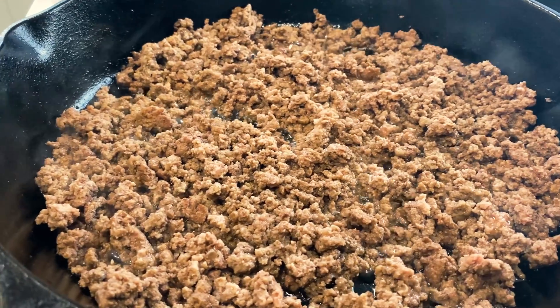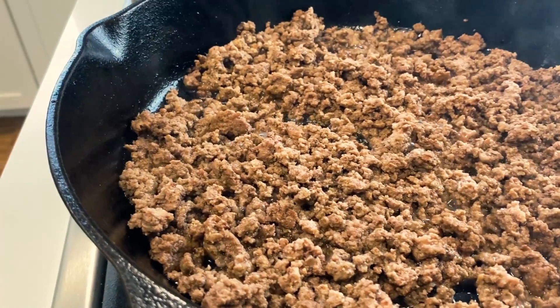And that, friends, is how you cook ground beef so that it's crispy and not soggy. If your ground beef is frozen, make sure to watch the next video showing you how to thaw it out super fast. See you next time.